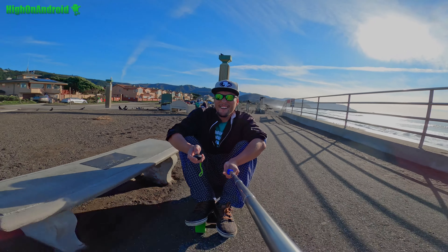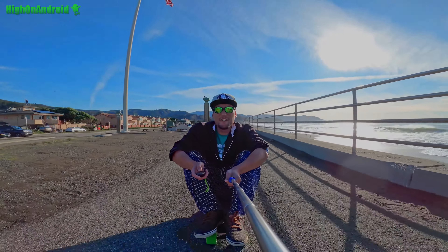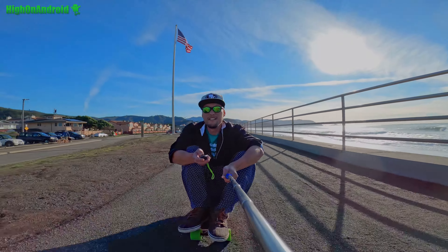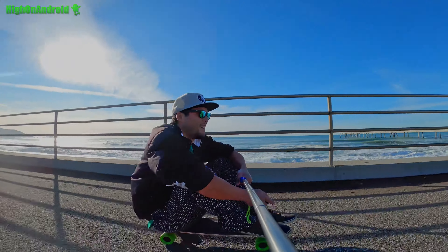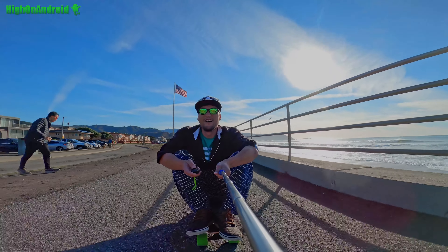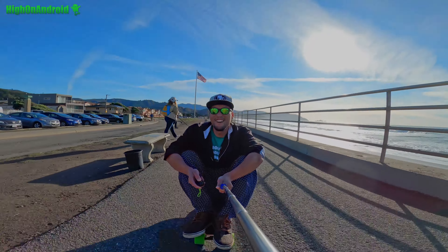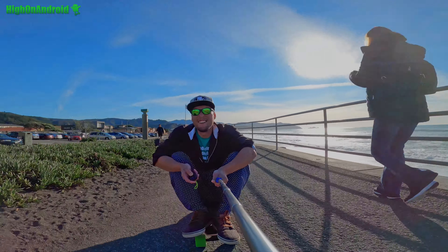This boosted board is belt-driven, so it's got more torque. But the problem is it's a lot louder. The hub-based board — that's all the noise it makes. The boosted board is much more power but also much, much louder. And it's much heavier — this is 17 pounds versus the Blink S which is only 11 pounds.